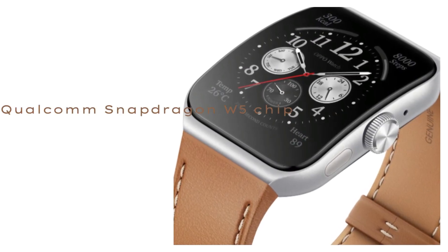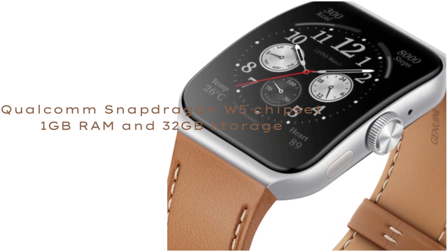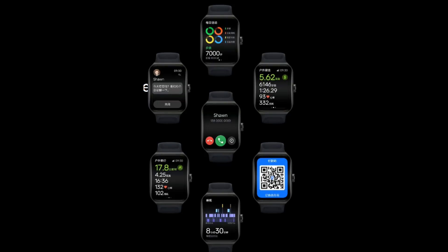Oppo Watch 3 Series launched with Snapdragon W5 chip, LTPO display, ECG, and more.